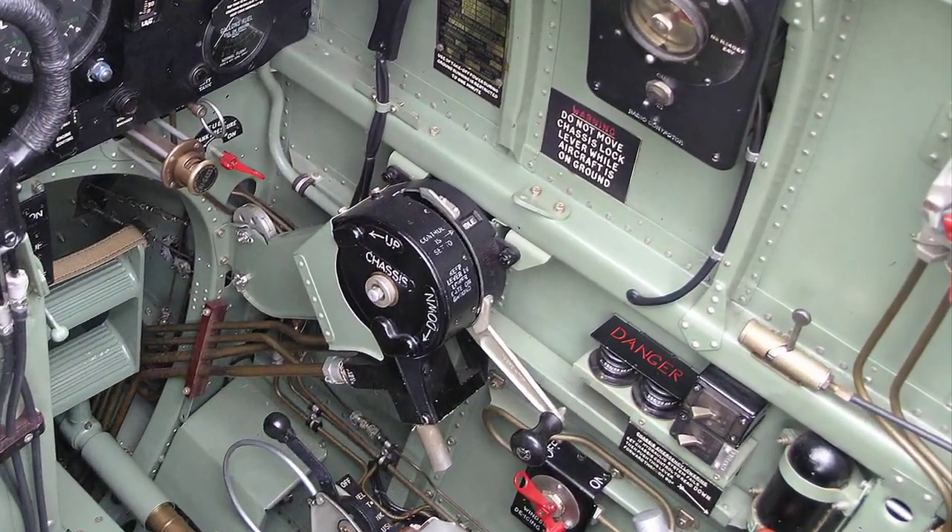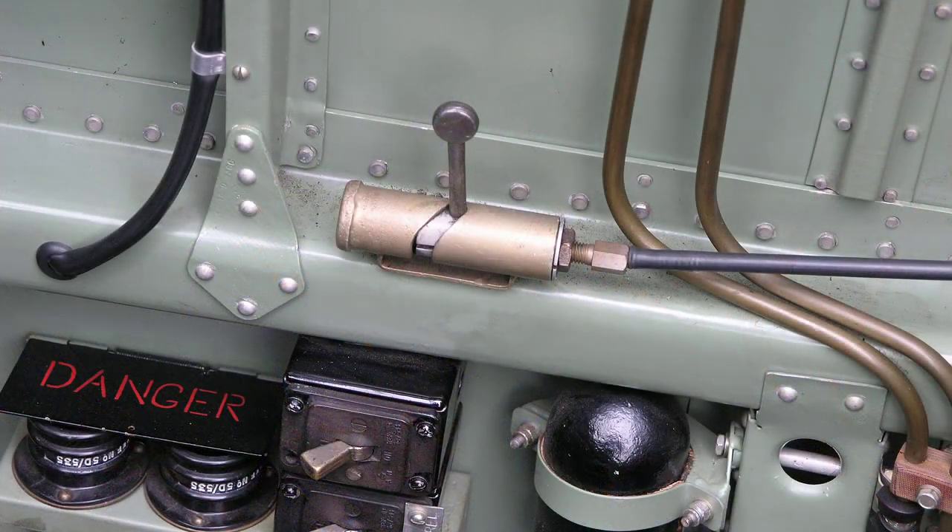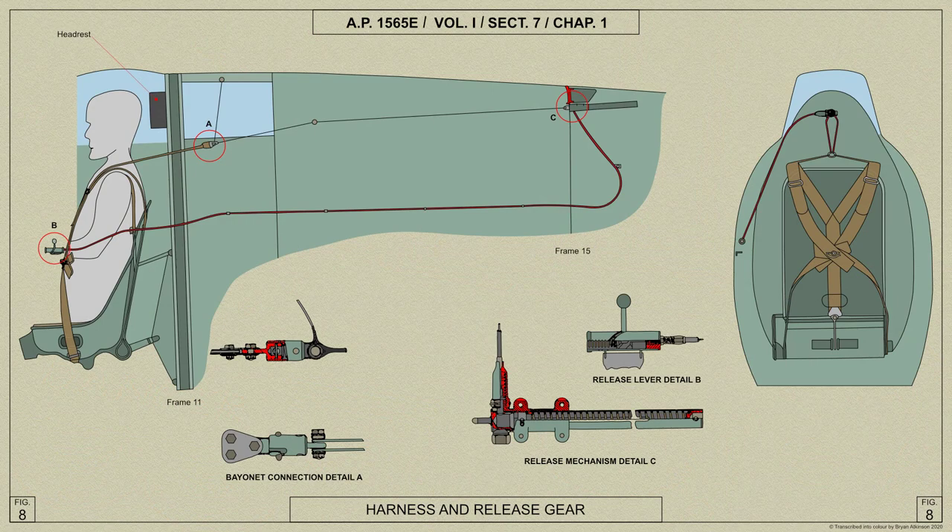In order that the pilot may lean forward without unfastening his harness, a harness release control is fitted to the right of the seat. Here is an AP diagram covering the pilot's harness installation.